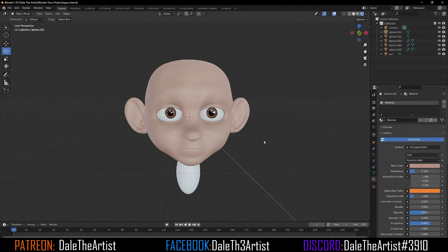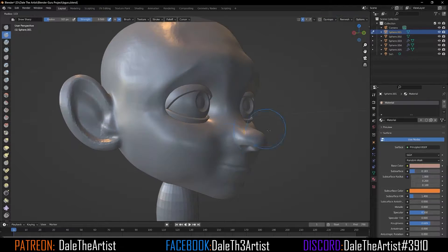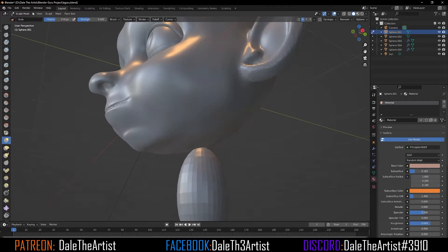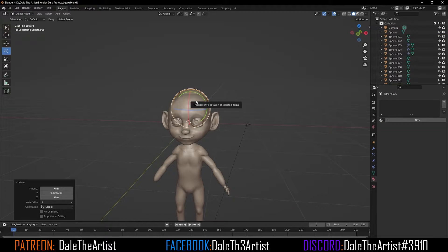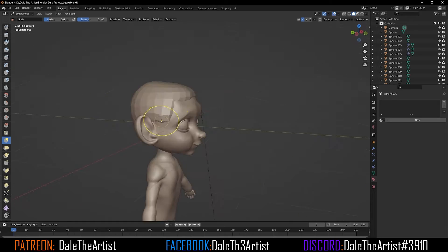Once the lighting's complete, I'll go back to the face sculpt and start creating my final adjustments of the jaw as well as the cranial section. Moving forward, I'll append a sphere and sculpt that around the head to create the baseline for the hair.